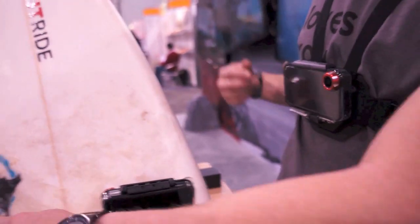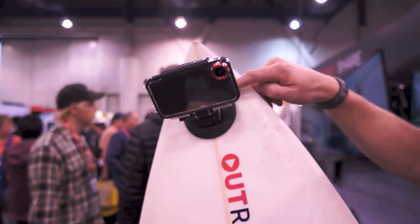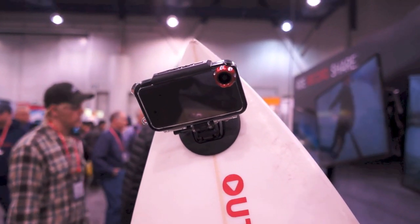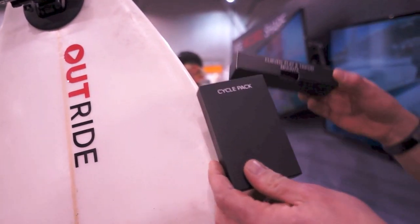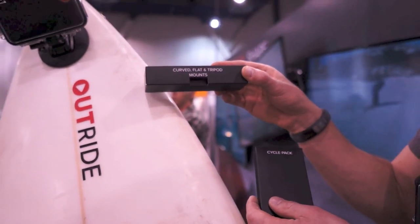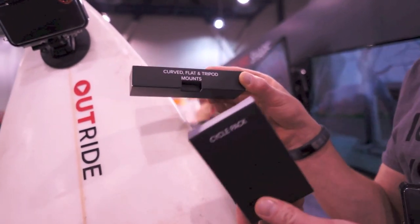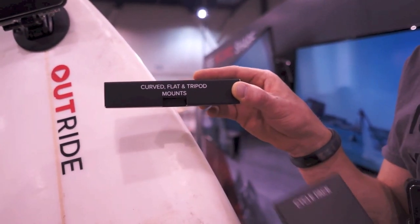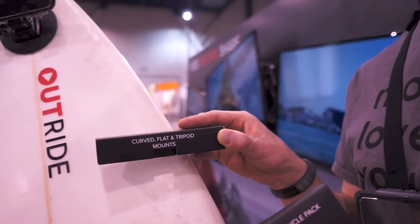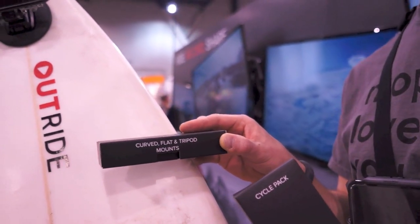In the kit you get the dry land back, the full waterproof back, and a surf mount that mounts to your surfboard with a leash. There's also a cycle pack that mounts to your handlebars, plus flat, curved, and tripod mounts for helmets, poles, skiing, snowboarding, or skateboarding. All of that comes packaged together for $149.99, available now for the iPhone 4 and 4S, with iPhone 5 coming soon.